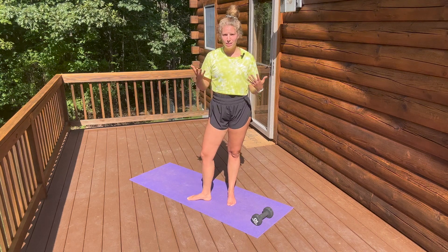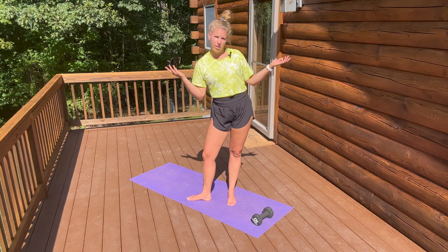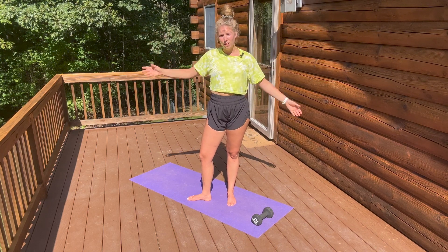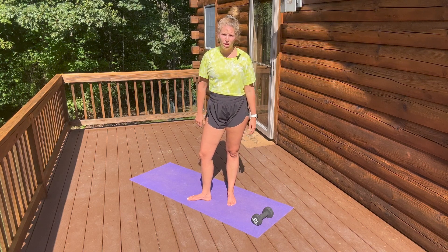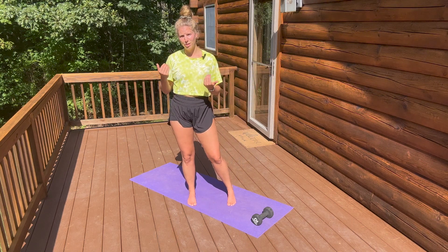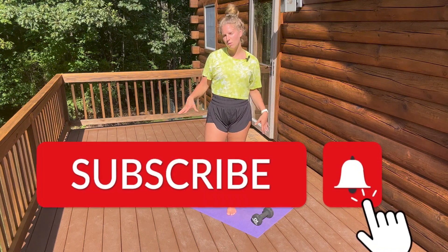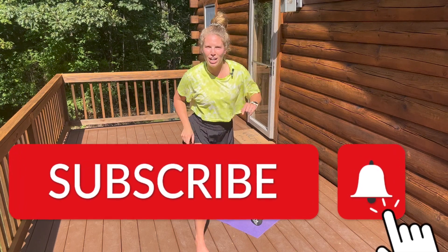Consistency — changing your patterns. Often our excuses are there's not enough time. Well, who doesn't have five minutes? We have five minutes to look at our phones, to surf the web, social media, whatever. If we use that five minutes more productively, it can have drastic improvements on our health. Thank you guys for joining me today. I look forward to seeing you next time for your next five minutes of movement. Shine on, my friends.